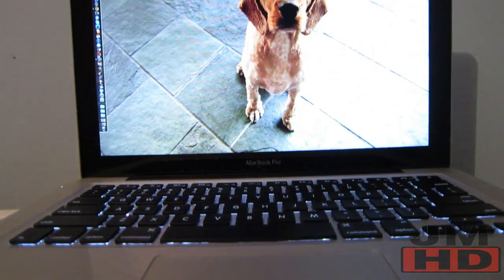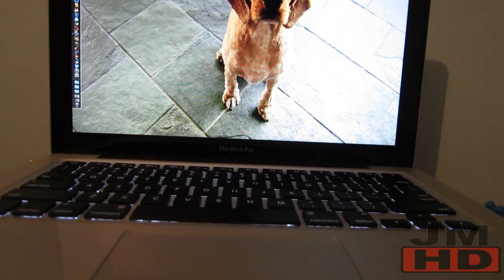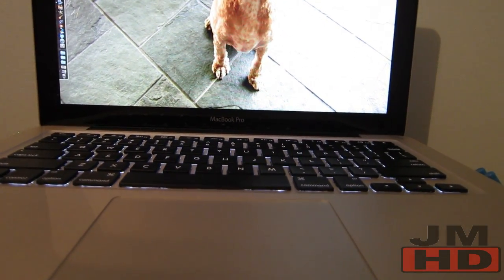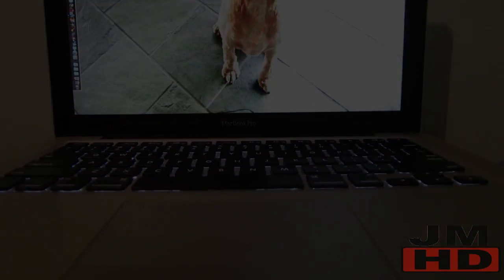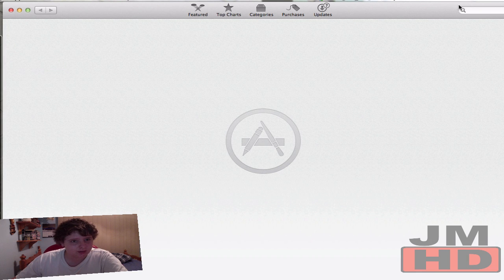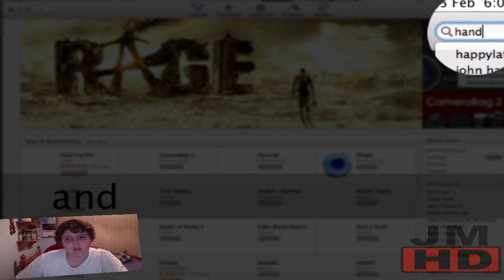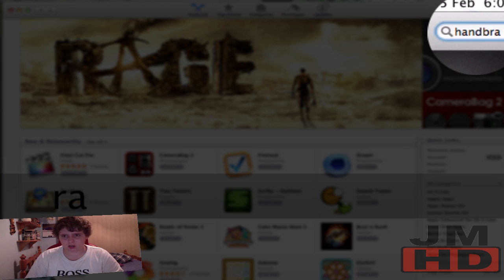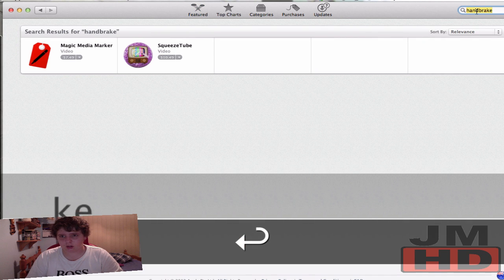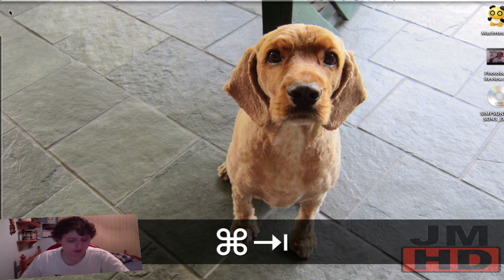I'm going to switch to the video recording now. Once again, see you on the other side — peace. Okay, I'm back now. Let's just go into the App Store real quick. It is Handbrake — no, okay, it's not on the App Store. So I will leave a link in the description for you guys to go check it out.